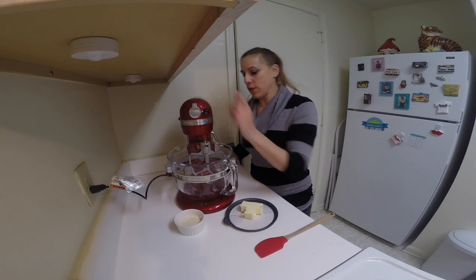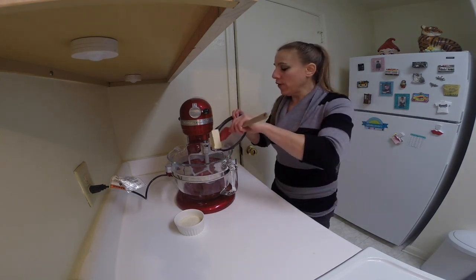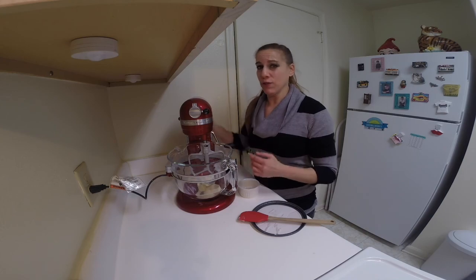Don't forget all the measurements for these ingredients are at the link underneath this video. In my mixer with the paddle attachment, I'm going to mix together the softened butter and the sugar. I'm going to blend this for about three minutes until it's real creamy.